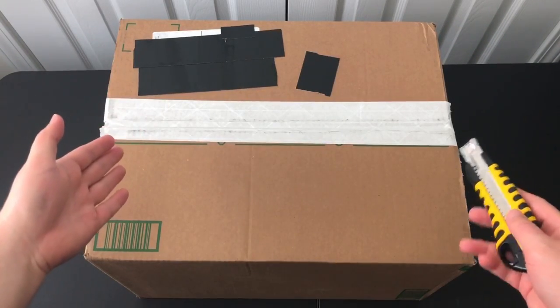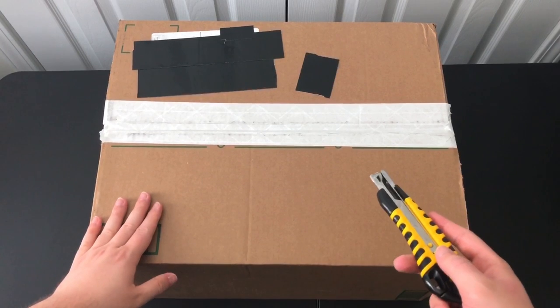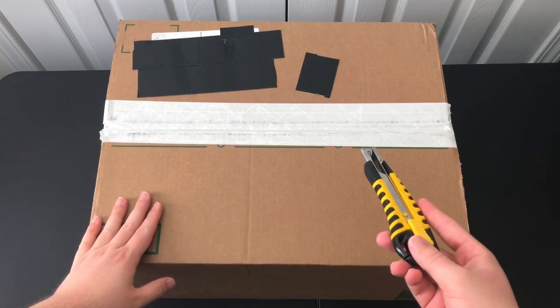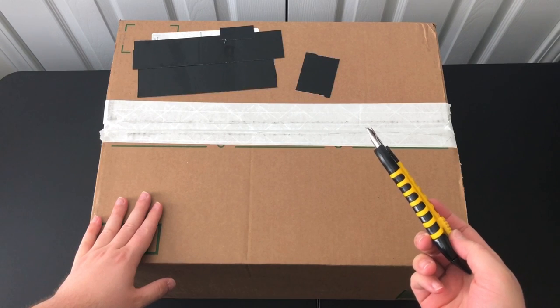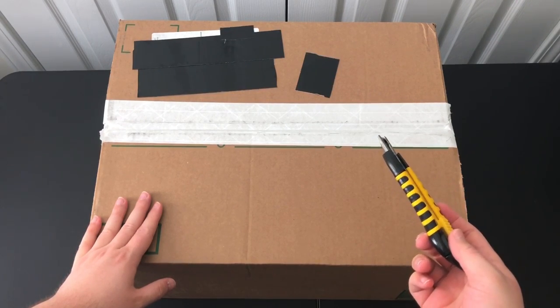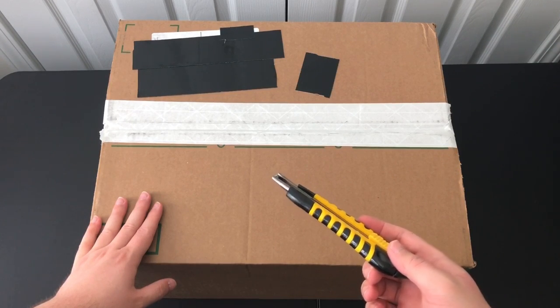Hey, this is Taylor from KB Foam Strike, and today we're going to be checking out this box here that I was sent from Xtreme Toys. They contacted me, and full disclosure, this is an item I was sent for free. I didn't pay anything for this. I wasn't paid. This is not an endorsement whatsoever, but just a review and an unboxing of their TaskQuick System Foam Dart Blaster.